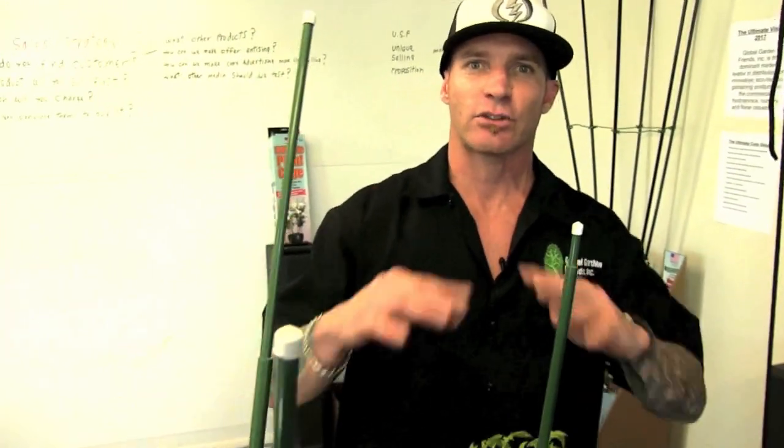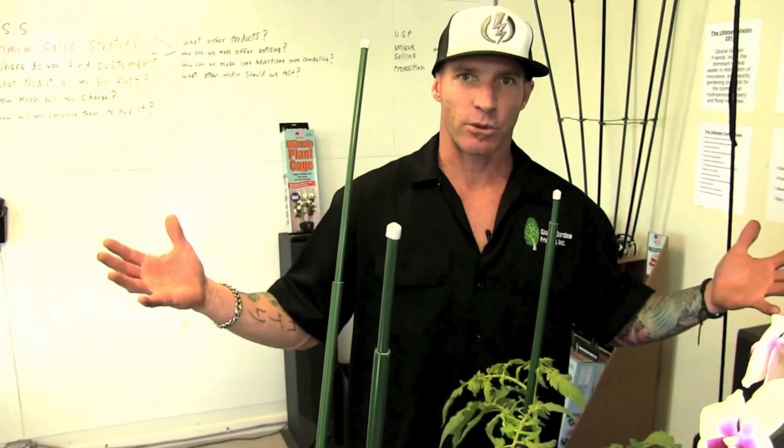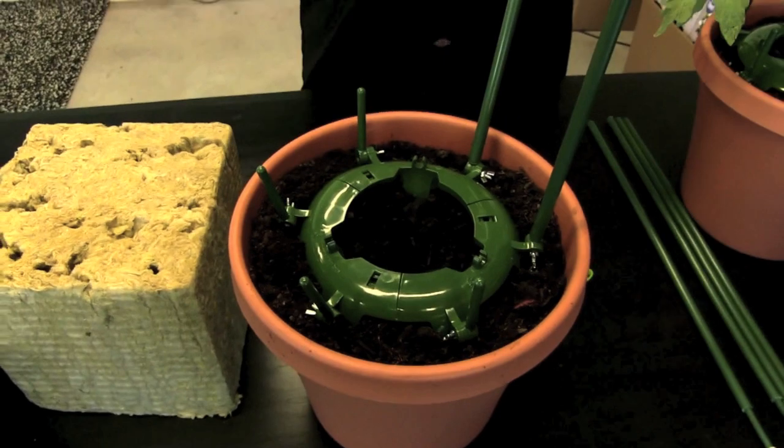The other old cages are so clumsy and big, nobody likes to work with them. Besides that, these look good on a deck in your backyard for urban gardeners also.